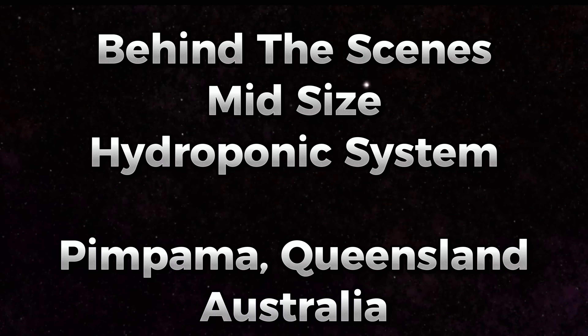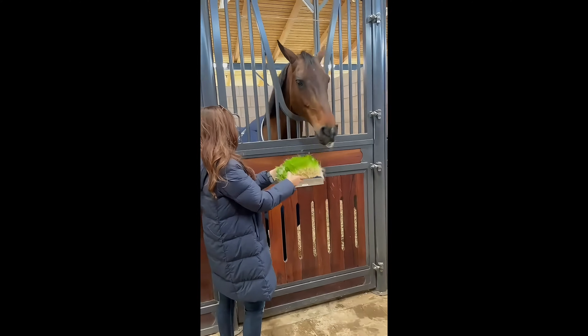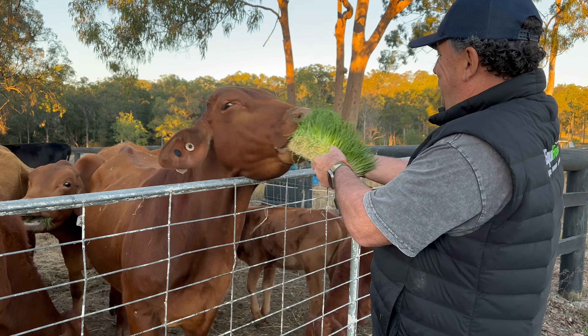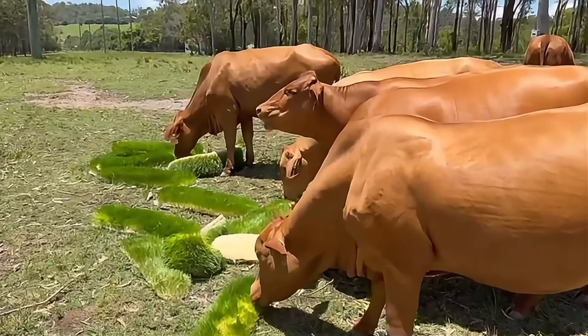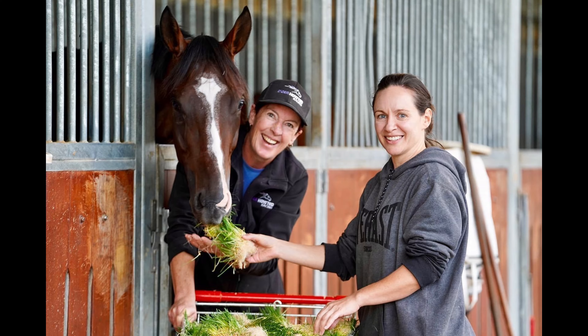This video gives you a behind-the-scenes look at how we build our world-class hydroponic fodder systems. Over the past decade we have had the privilege of feeding freshly sprouted barley to all types of animals, from high-end thoroughbreds to sheep, cattle and more. The quality systems we build provide the platform for the exceptional product that we are able to grow.